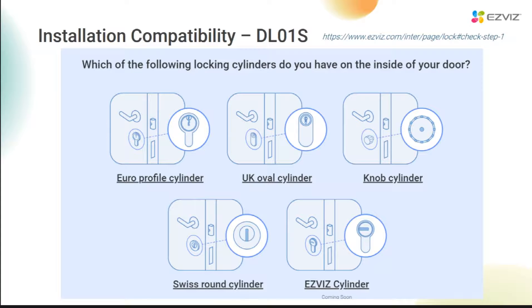About compatible lock cylinders: only these two lock cylinders are compatible with DL01S. One is the Euro profile lock cylinder, and the other is our upcoming EWSBIT's own lock cylinder. The other three lock cylinders are not compatible right now. There is also a link that will guide you to check if this lock fits your existing lock cylinder.